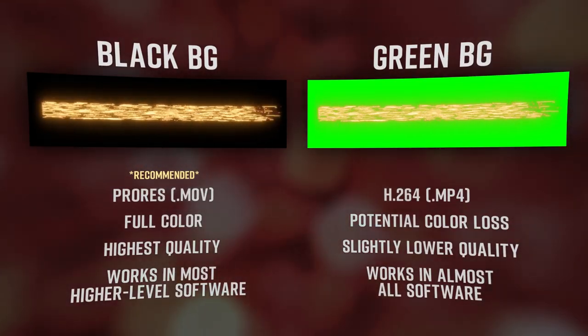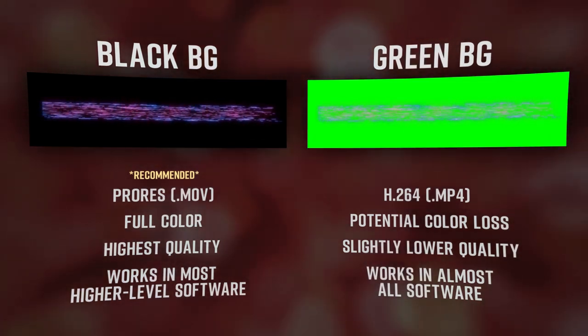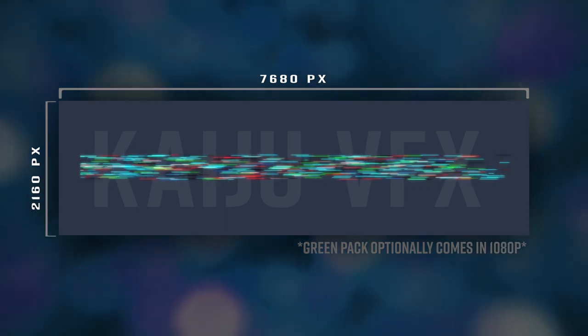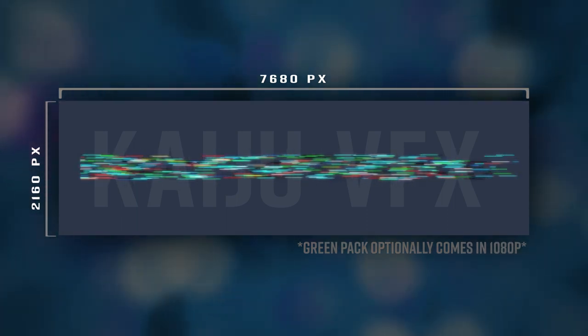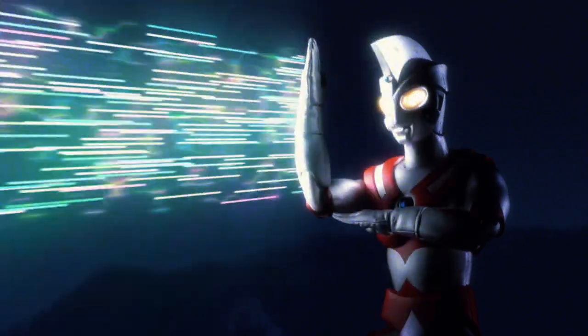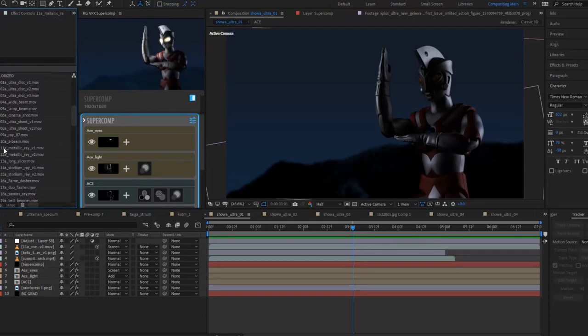These assets come with either a black or a green background, so you're free to download whichever works the easiest for your specific software. They're also delivered in 4K resolution, so you can keep them as large as you need to in your project without worrying about losing quality. These elements are about as close to a perfect drag-and-drop Kaiju visual effect as you can get.